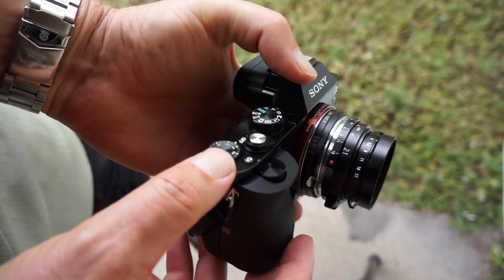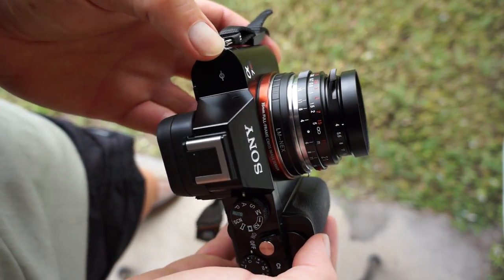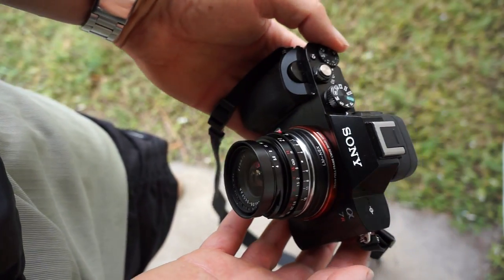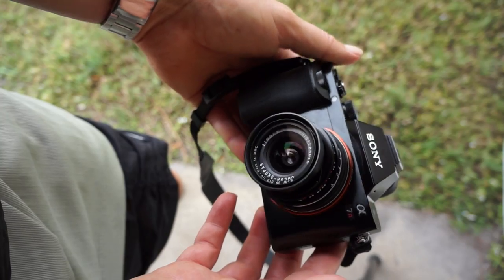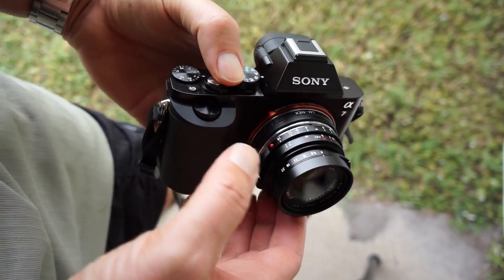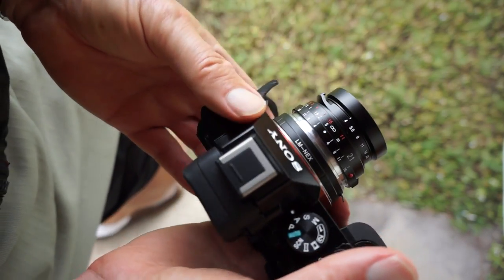So it always makes it like a point-and-shoot. These cameras are a lot of fun, and I think you're going to find these lenses are a good mix. What's neat about it is the 40mm is an f1.4 lens, so you can shoot in the dark with it.